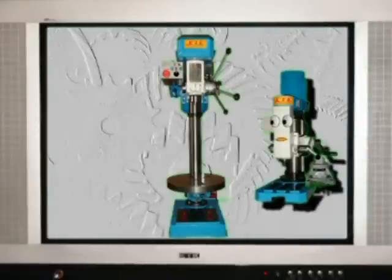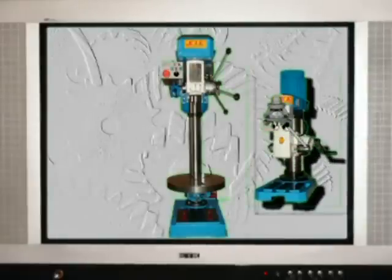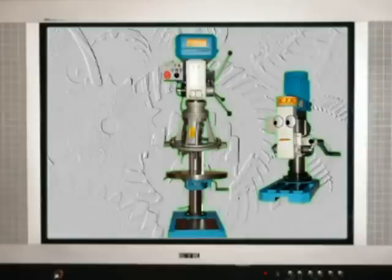If you have a lot of workpieces with more than one hole to drill, you can try to use our multi-spindle drilling head. You will save a lot of time.